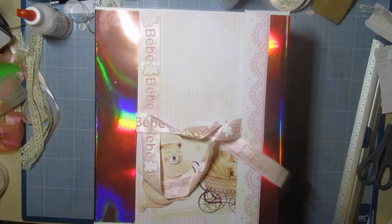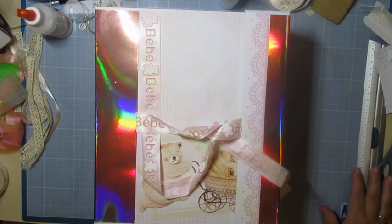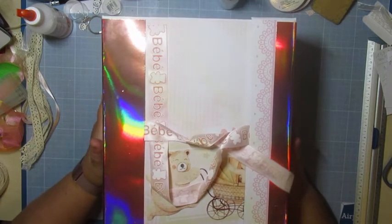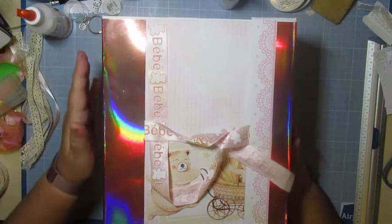Je ne les ai pas trop chargées au niveau des décos parce que les papiers se font à eux-mêmes. Après, les photos — moi, je ne sais pas du tout ce qui va y avoir. Enfin, les photos du bébé, bien sûr. Mais après, je ne sais pas comment... il faut que je nettoie ça.